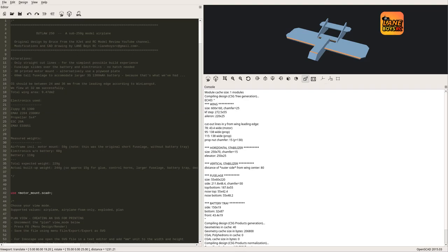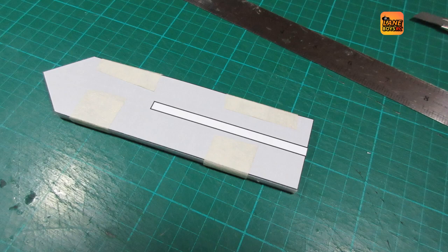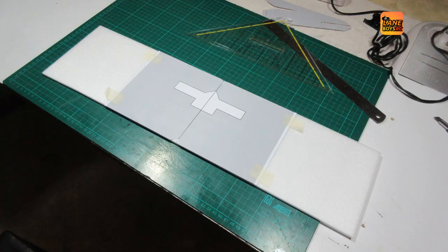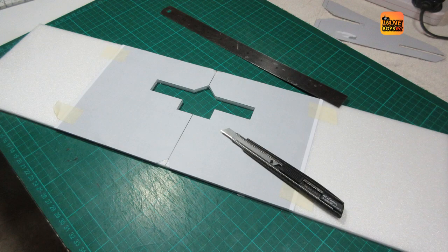The CAD model is available on Thingiverse — see the link in the video description. Most of the parts of the airplane are simple rectangles, so there is no need to print out a plan. For a few parts though, a template is very helpful as it speeds up the cutting process — for example, the size of the fuselage with the slots for the wings and the vertical stabilizer, and also the cutout for the propeller and the motor in the wing.